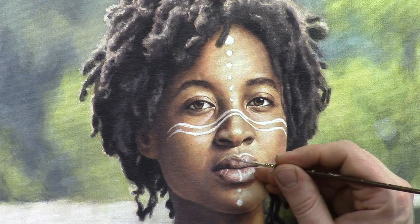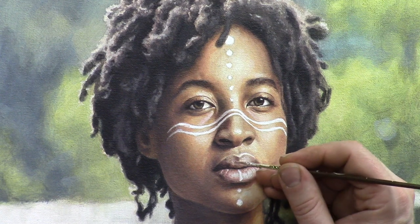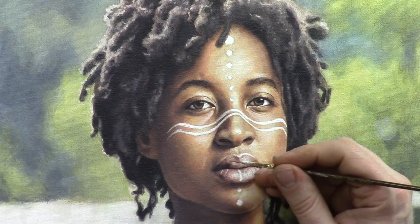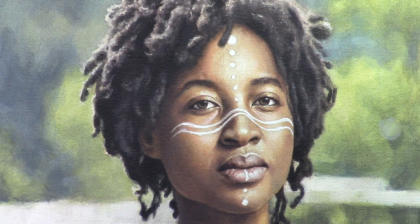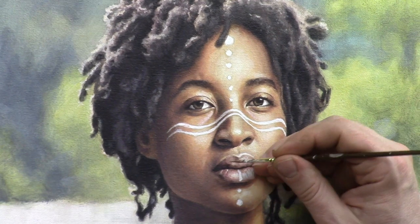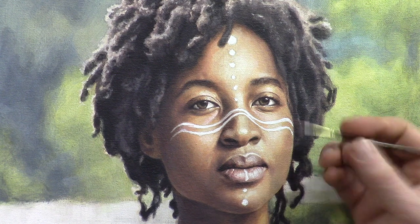Just a bit of raw sienna added to that. Now a little bit of raw umber dark and alizarin crimson — I can segue these colors together. A little more raw umber dark, just want to get a transitional value here, a darker area that I can blend out of. Get a little more of the reddish color in there.